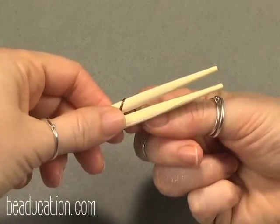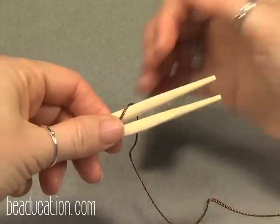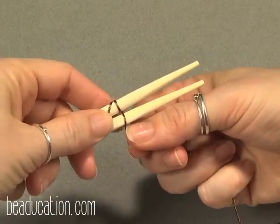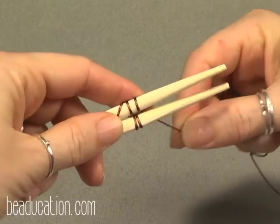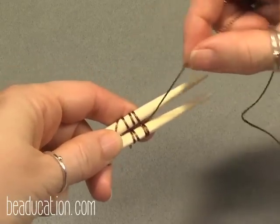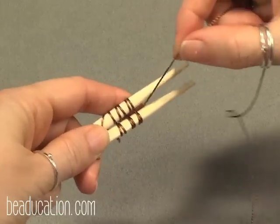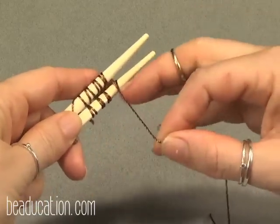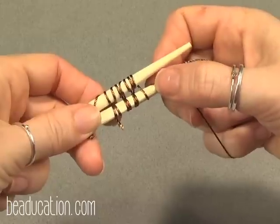This next weave is very similar to the first one, but where we went up and around once on each warp wire and through, we're going to go up and around twice — a double coil on the top. Once around, once around again, and then through between the two. Once around, once around again, and between the two. You can also do this three or four times around each warp wire before coming between the two. It looks really cool too.